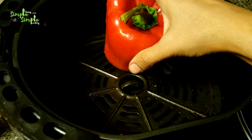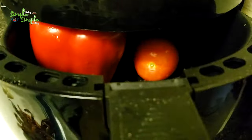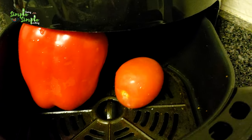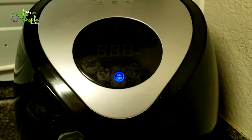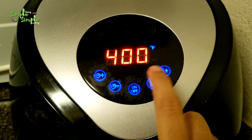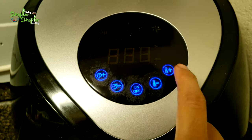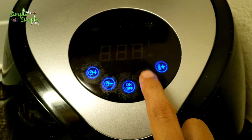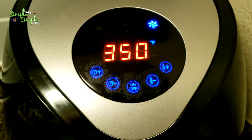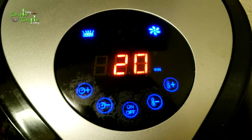Just keep the red bell pepper and tomato in the air fryer. Set the temperature to 350 degrees Fahrenheit and the timer to 20 minutes.